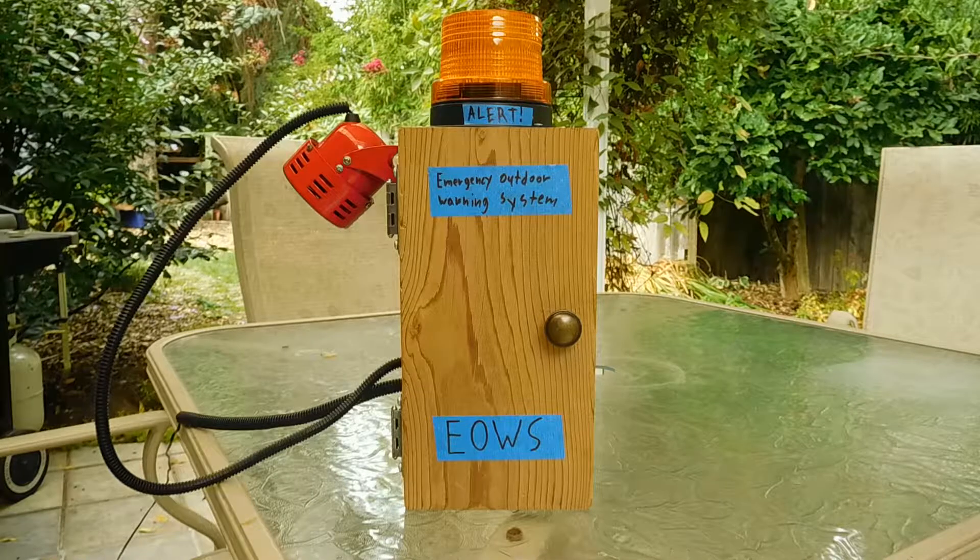Hello guys, it's Mr. Creative here and today I'm going to be showing you my emergency outdoor warning system siren box.